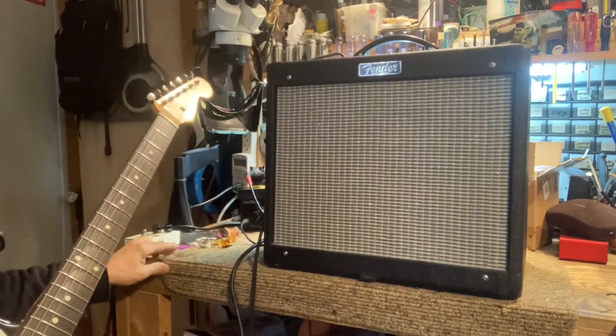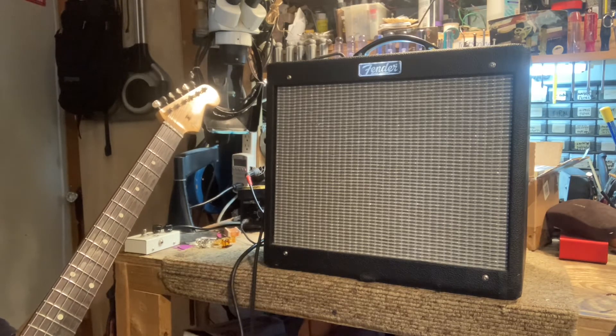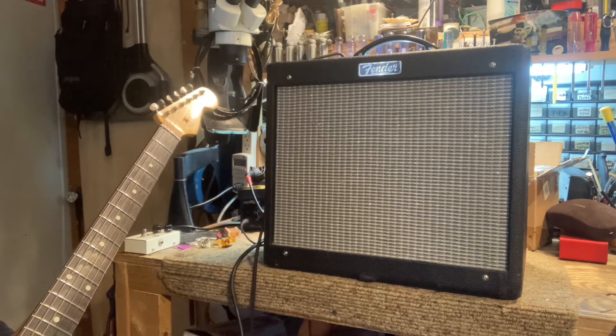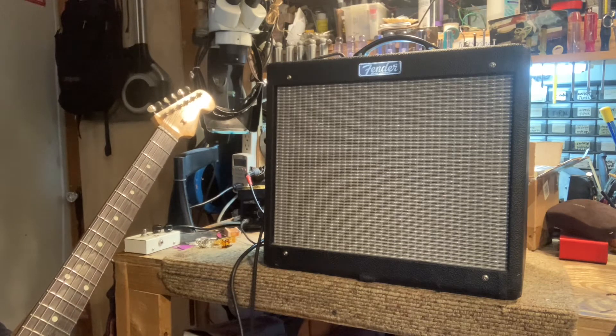Alright, this is Junior here. This one I did mods to, which basically you got it in a bias pot, and lowered the bias down to 24 milliamps per tube. We got new tubes there, and they're not running as hot as the usual 43 milliamps per tube.